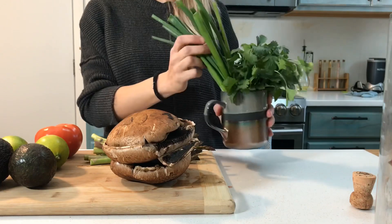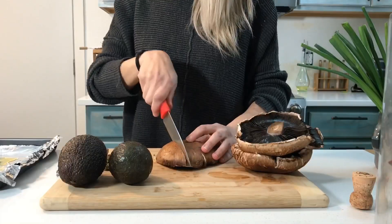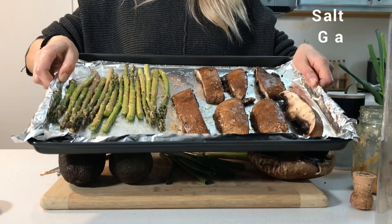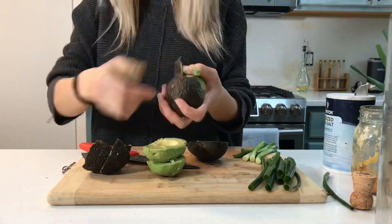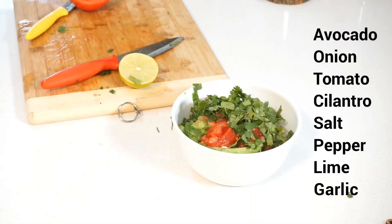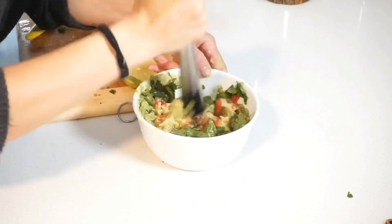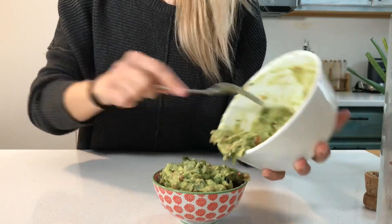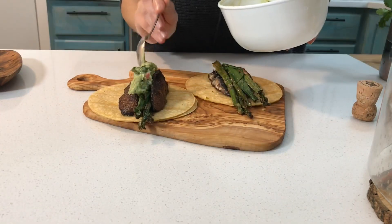There's cilantro, scallion, and of course there will be spices like salt and pepper. This will go into the 400 degree oven.